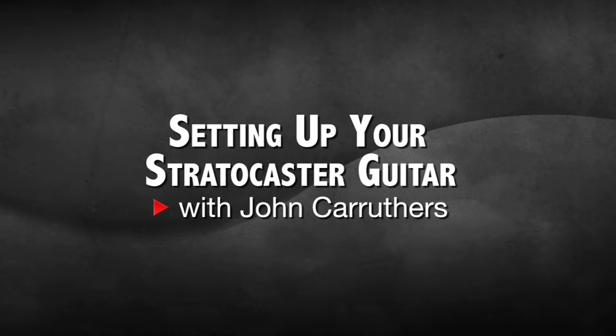If you'd like to learn in greater detail some of the procedures that you've seen today, get a copy of my book, Teach Yourself Guitar Repair and Maintenance on Alford Publishing.